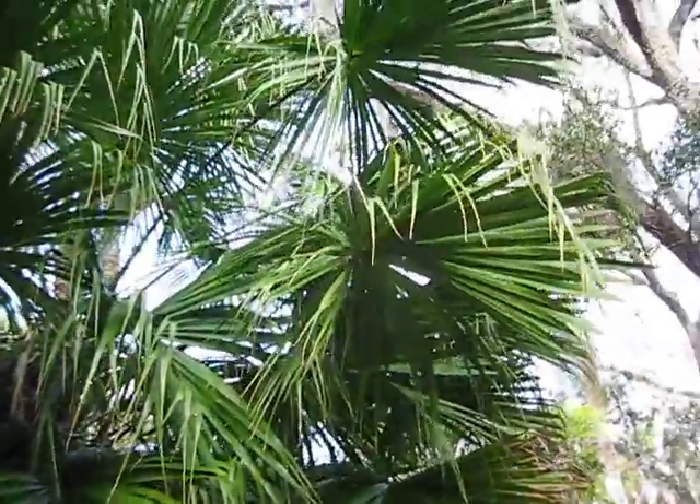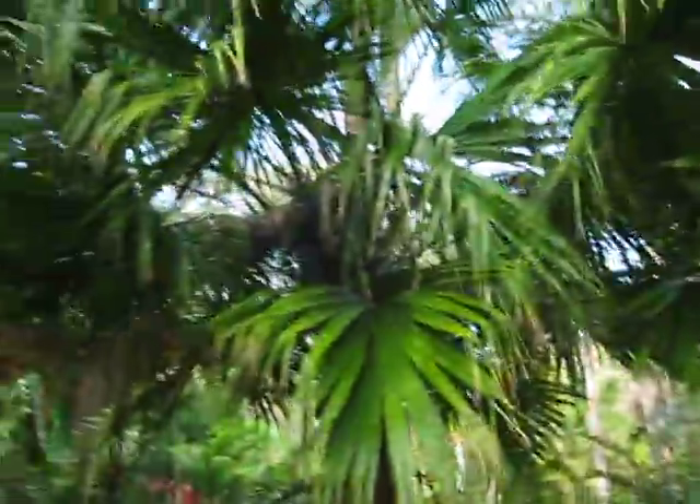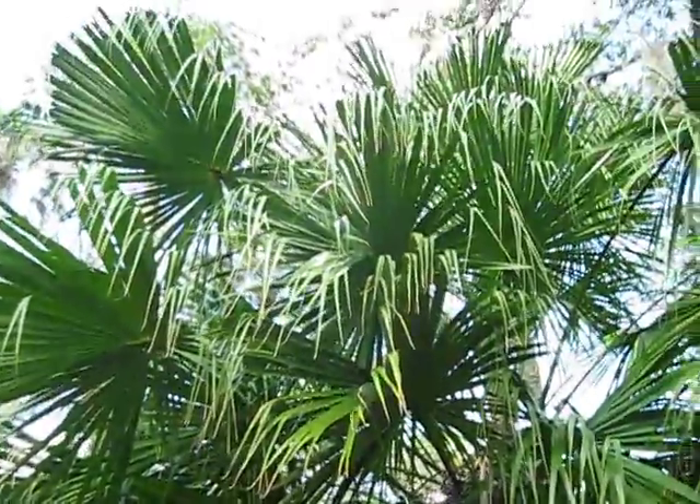I'll step back and show the leaves. They're nice — they sort of speak of the Livistona genus nicely.